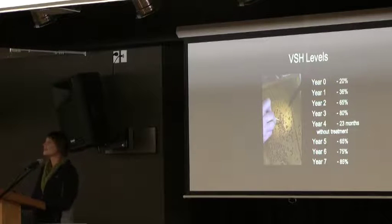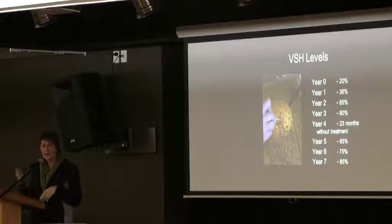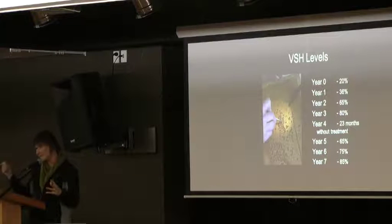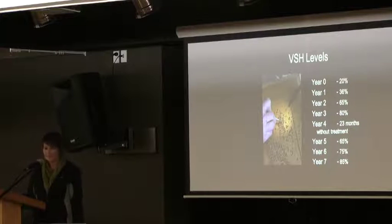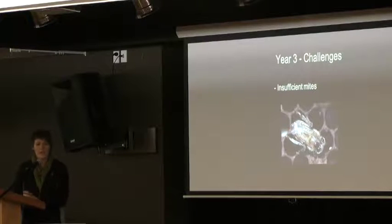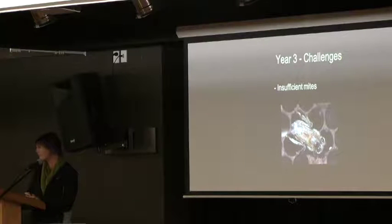In terms of increasing the VSH trait, in the first year we found 20%, and we increased right up to 85-100% detectable in our population — meaning 85% of mites are not able to reproduce because the bees are pulling them out. However, the program was working so well that we didn't have enough mites, so we had to start breeding mites to put back in for assessments. We became mite breeders as well as bee breeders.